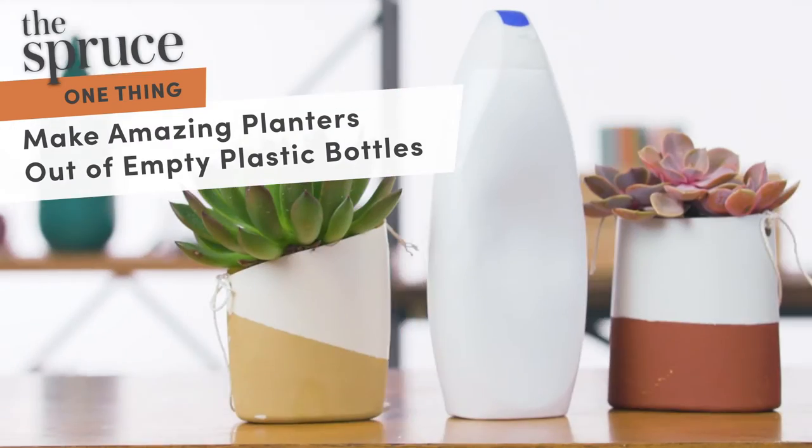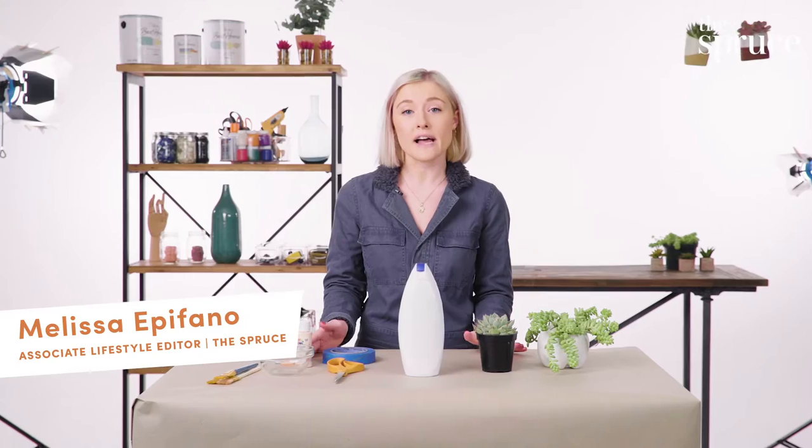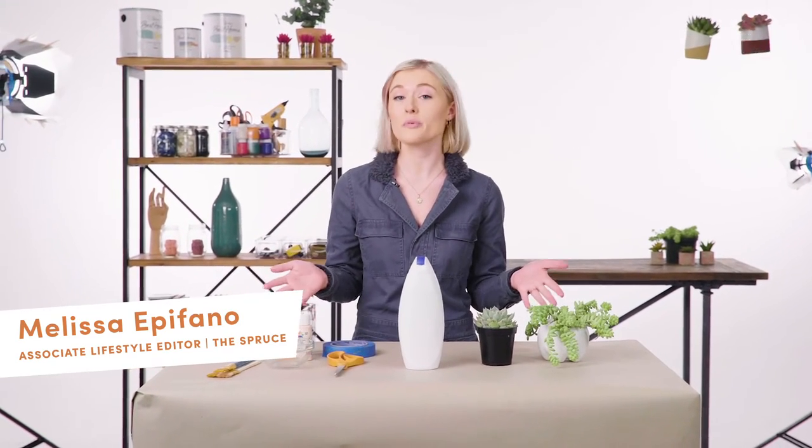The one thing you need to know is how to upcycle your old bottles into planters. So typically when you're done with single-use plastics, you recycle them. Instead, you can actually upcycle it into something a lot prettier.